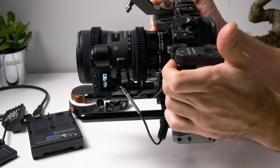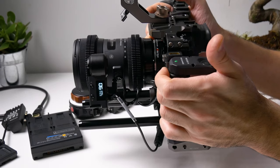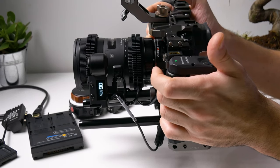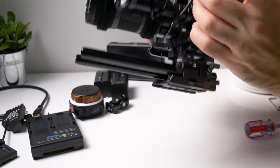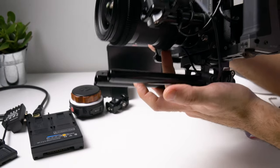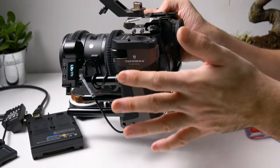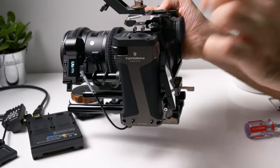Here you can see the play I was talking about — when I move it the lens moves a little bit. I hate this. I need to get one adapter to hold the speed booster in place to get rid of this problem. I recommend getting that piece and I'll put it in the description if you want to check it out.